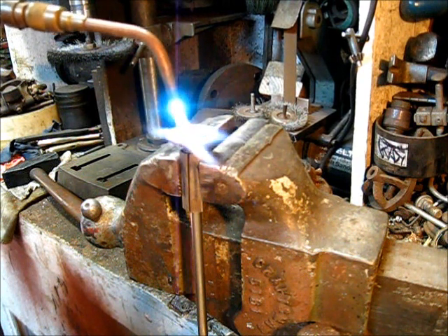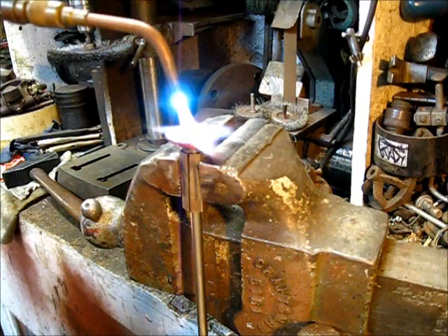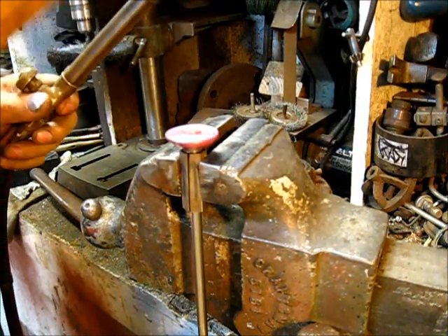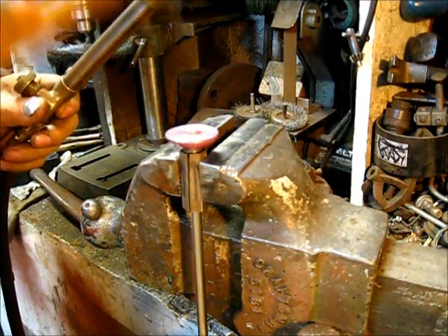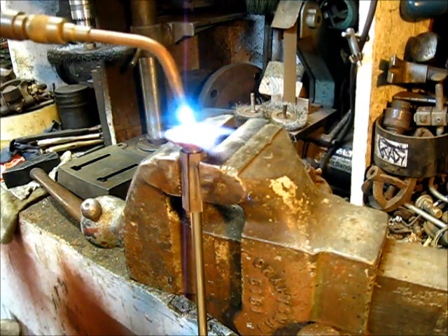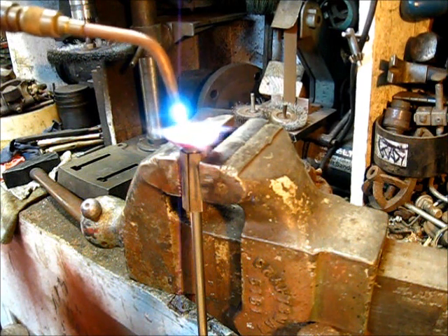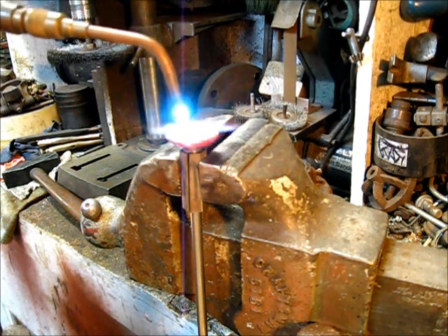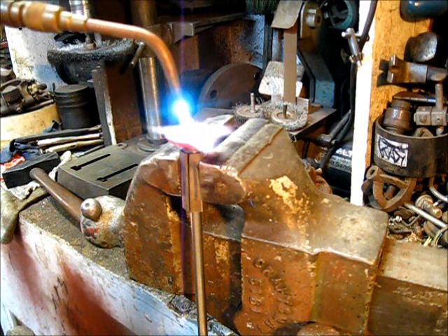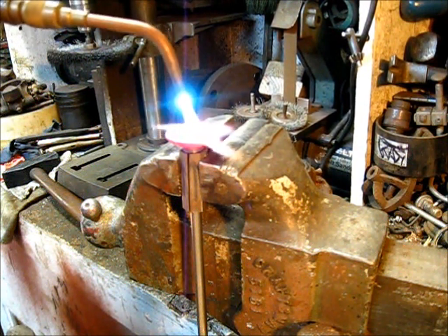I silver solder or braze a head on, but I do like this method right here. The valve stem choice kind of dictates how you affix the head to the stem, and the valve stem choice is also a product of what you're going to be using the engine for.